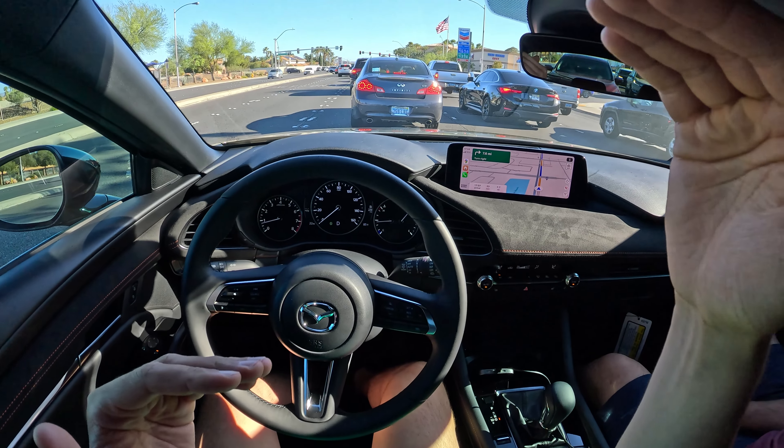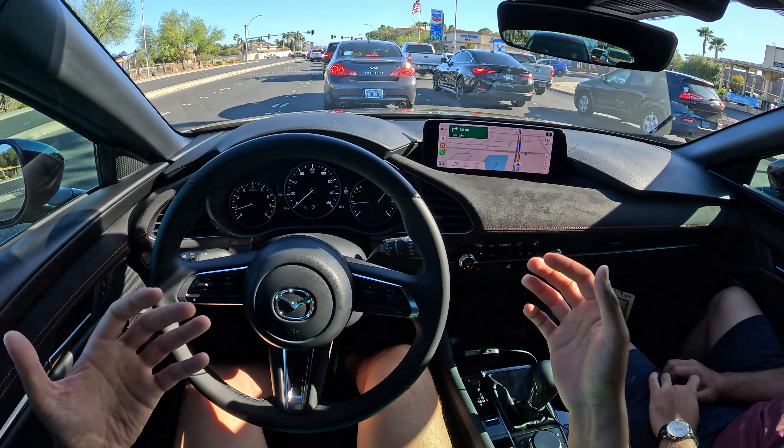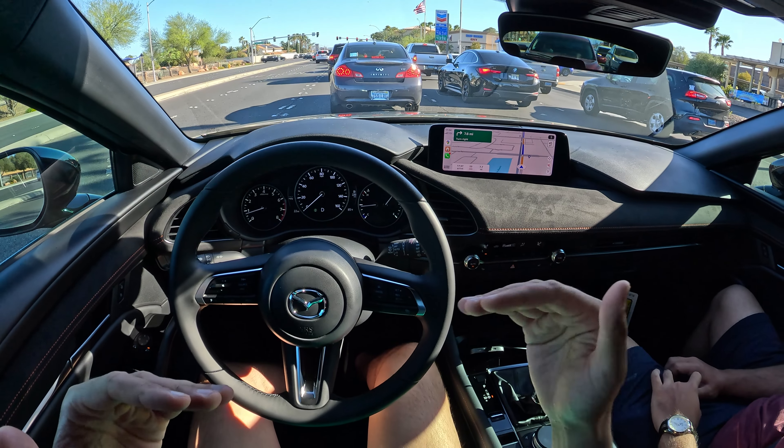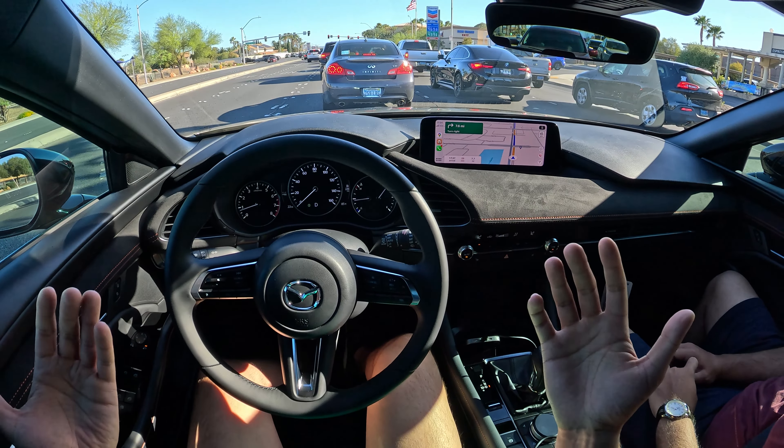You can go more luxury — slightly nicer interior quality and better driving dynamics — but for most people in the target audience, based on how they're using it, they'd rather just save the money and they won't notice a huge difference. Mazda is good about focusing on the driving experience more than a lot of other lower-end brands. I'd say Honda is also really good. Mazda and Honda tend to do a really good job.